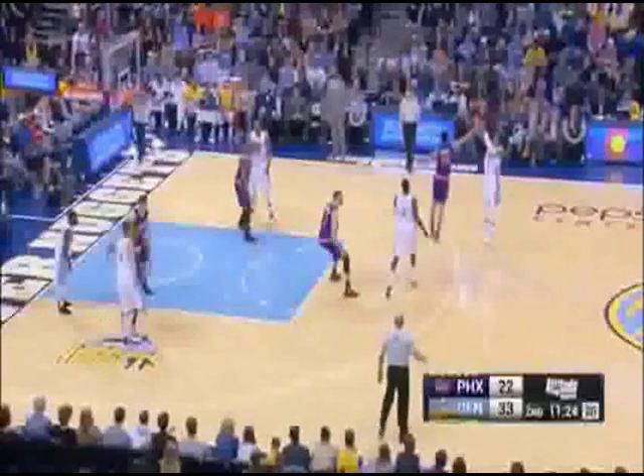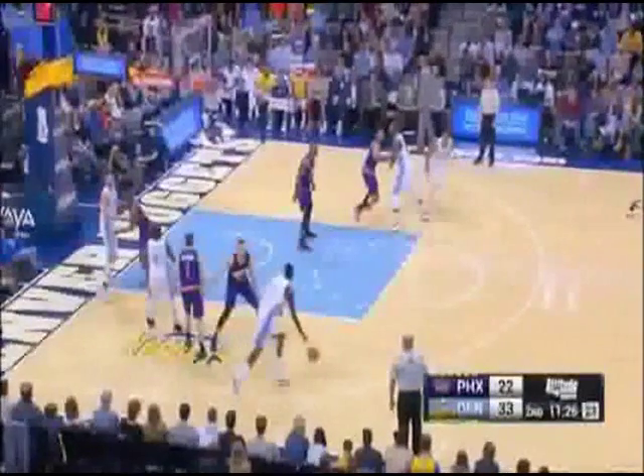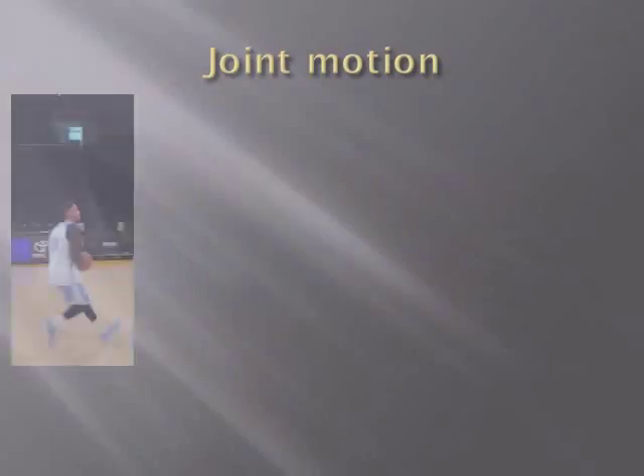Here you can see Gary Harris performing a jump shot in a game in slow motion. You see how he receives the ball with his left foot forward, stops, jumps in the air, and releases the ball on top of his head. Now I will be analyzing the joint motion of his ankle, knee, hip, elbow, and wrist throughout the movement, focusing on his left foot and right hand.